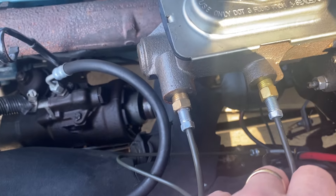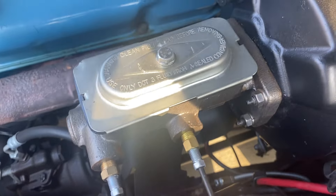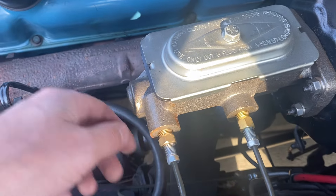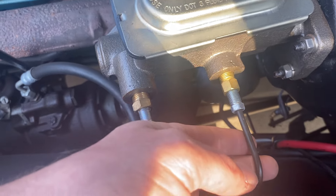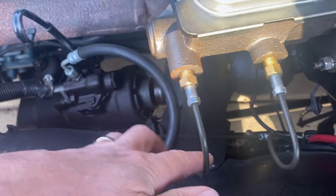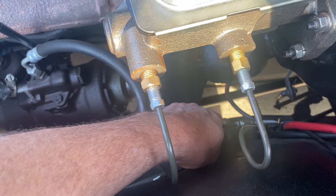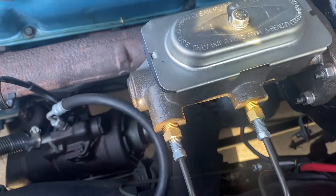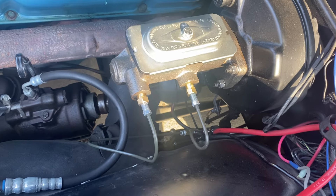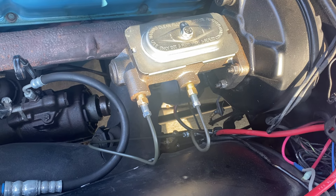For about $70 total including tax and brake fluid, I upgraded to a dual master cylinder. I got two new brake lines, and I did have to buy a tubing bender — but those are always good to have anyway. I bent my own tubes, used the existing distribution block, capped off one port, and added a couple of adapters. Now I've got a two-stage master cylinder, so if something happens I might lose brakes on two wheels instead of all four.